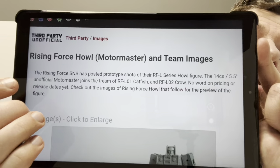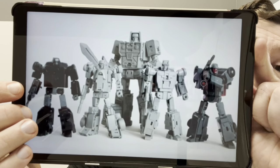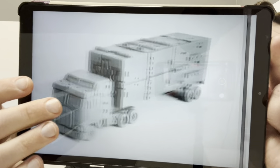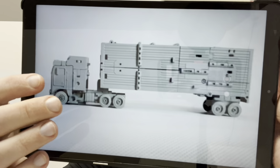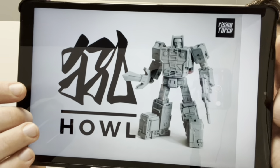This looks to be a new third party company — correct me if I'm wrong, I'm just getting into third parties myself. This is another take on Menasor and Motormaster, by the third party company called Rising Force. I think they are legends scale, maybe a little bigger — 14 centimeters, so more deluxe in between. Rising Force Howl is their take on Motormaster. Only prototype images at first, and there are two in alternate mode. There's the rest of the Stunticons, which look great. I'm really intrigued to see what these are going to end up looking like.